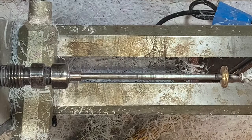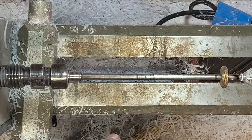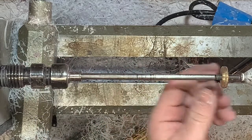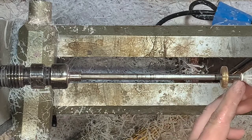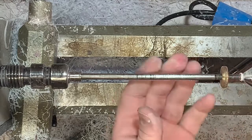Just tighten your mandrel up a couple times using the tailstock and it'll push it the rest of the way into the headstock. Don't put too much torque on it when you're bringing your tailstock up — you just want to bring it up until it's just tight, then lock it down and you're good.